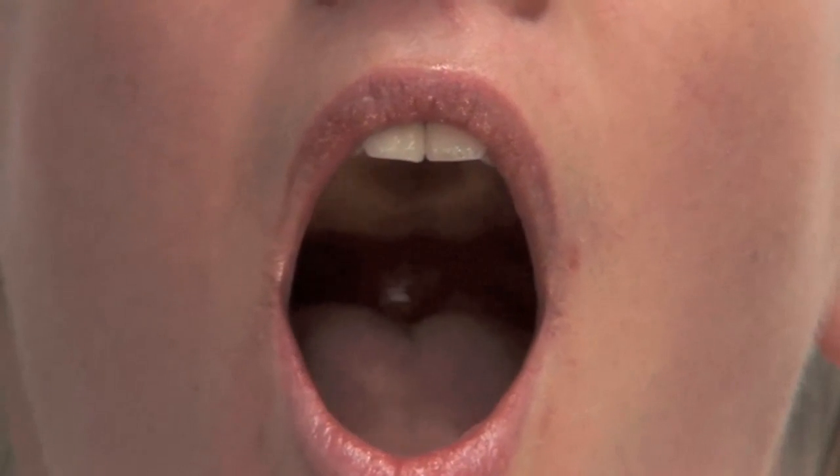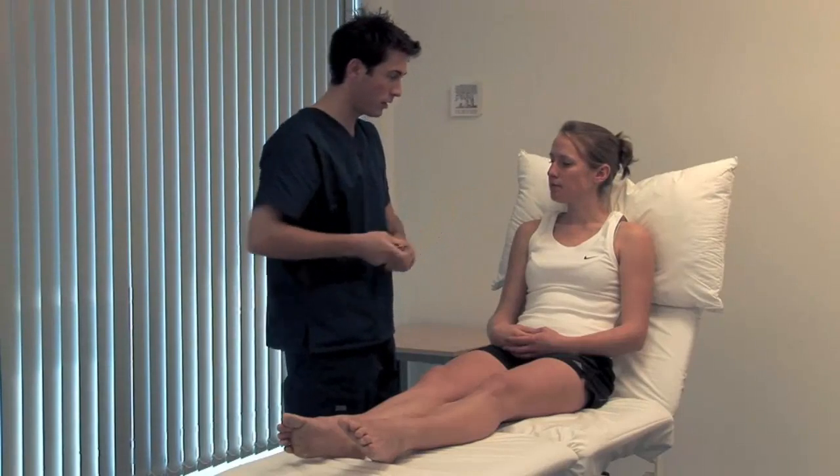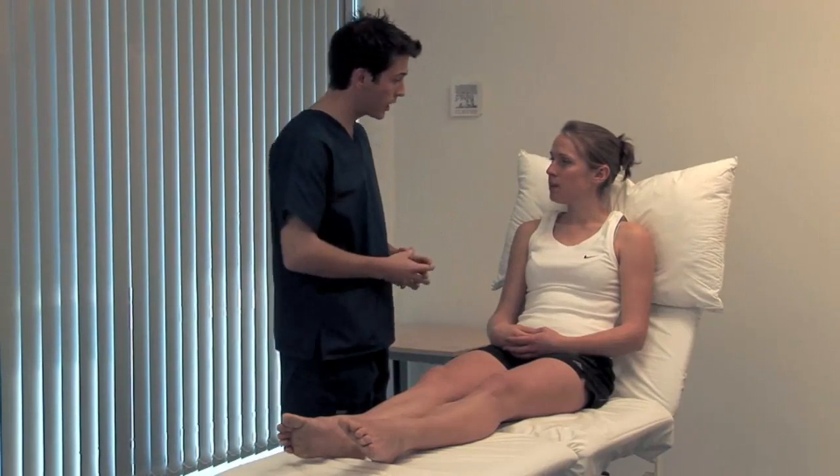Open your mouth for me, please, and say R. Look at the movements of the palate and uvula using a torch. If the palate is weak, you may be able to make air escape through the nose. You blow out your cheeks for me, please.